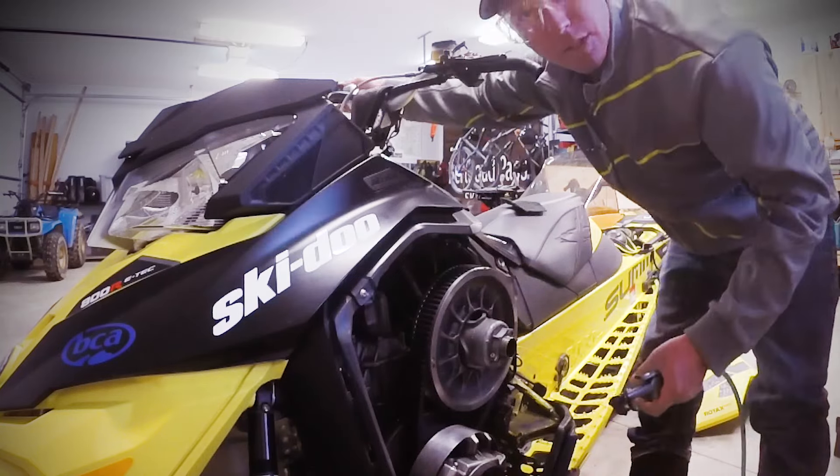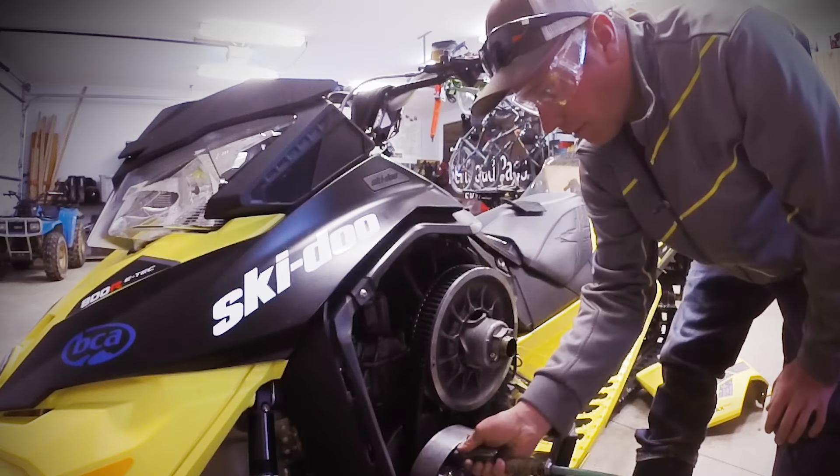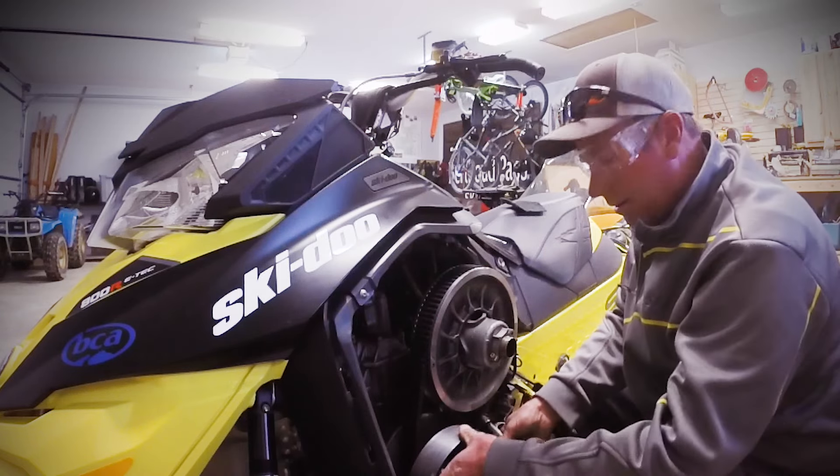Make sure your kill switch is off when you spin the primary, and you can see there's quite a bit of dust coming out of that clutch.